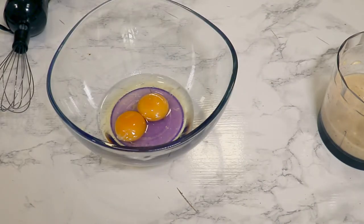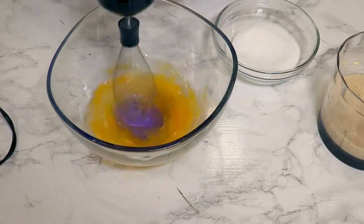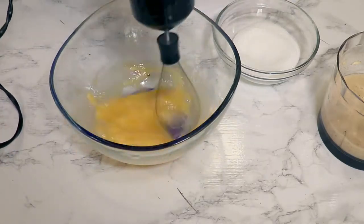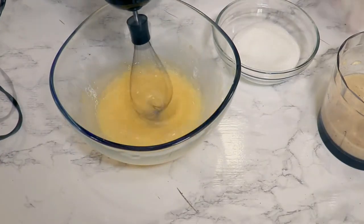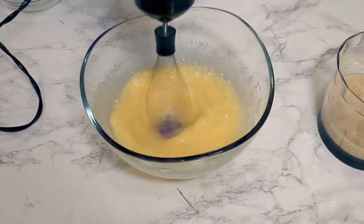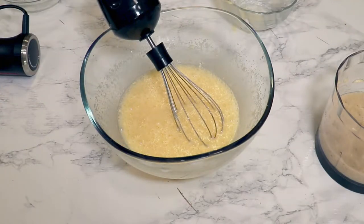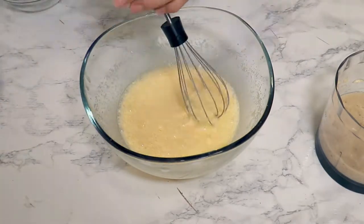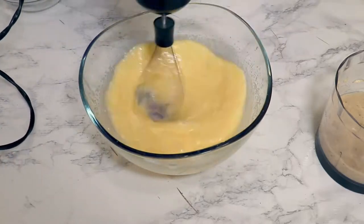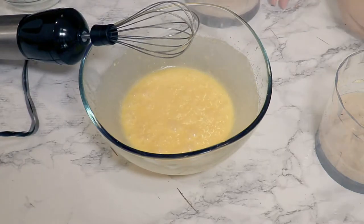I will put a pinch of salt over the eggs and whisk them up really well. Then I will add sugar and continue to mix. Now I'll add the butter — I tried to warm it up a bit in the microwave but it got a bit too melted, but it's still fine to use. Mix it in.